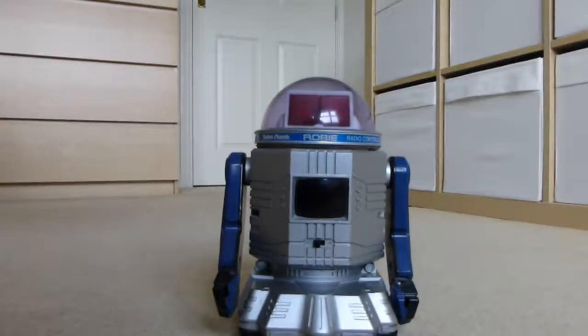This is a video documenting Robbie the robot, running from a Raspberry Pi and an embedded Arduino.